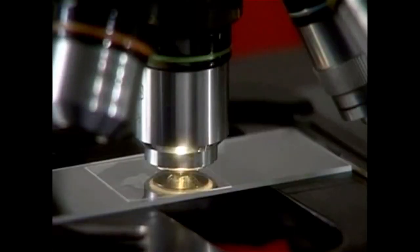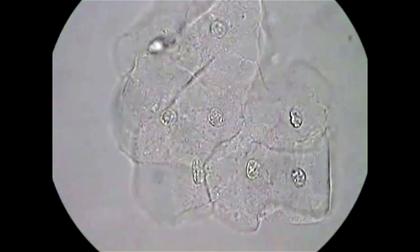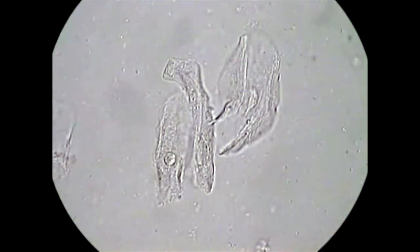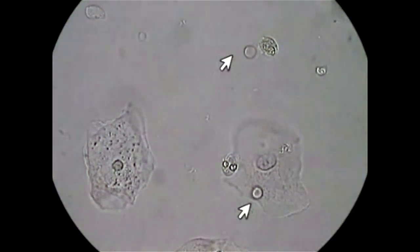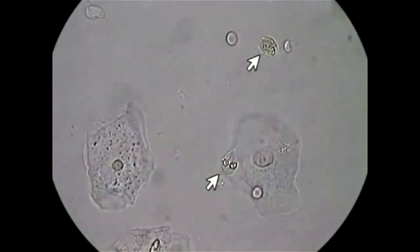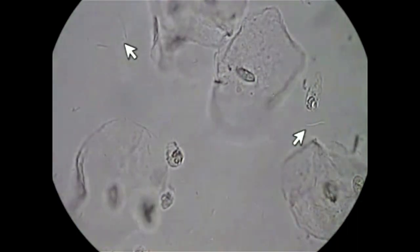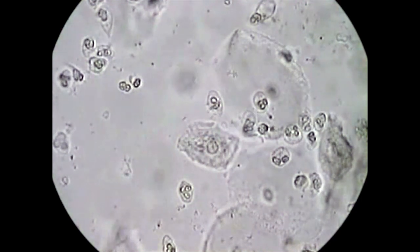We'll start with the 40x objective. This saline prep shows a cluster or sheet of normal squamous epithelial cells. Each of them clearly shows a single nucleus. There's not a lot of granularity to the cells. As we focus up and down, the edges of the cells are well defined. Not all squamous epithelial cells will be perfectly flat — some cells can be folded or rolled looking. Here, you can see normal epithelial cells and red blood cells. The red blood cells have no interior detail. We can also see PMNs, which are approximately the size of the nucleus in the epithelial cells and a little bigger than the red blood cells. Inside a PMN, you can see several lobes of the nucleus. In this field, we also see bacteria, which are most likely lactobacilli. These epithelial cells are surrounded by PMNs, and many PMNs can indicate infection.